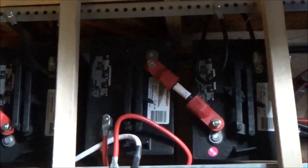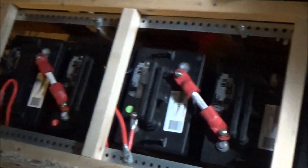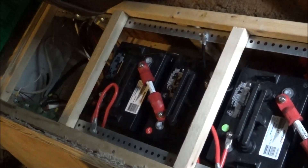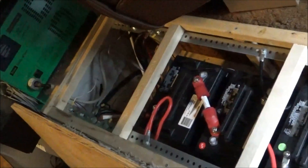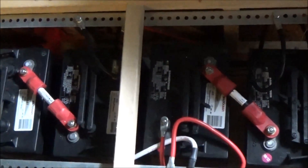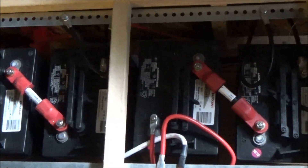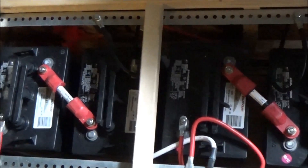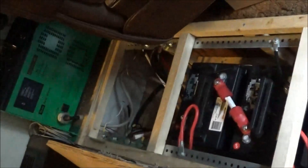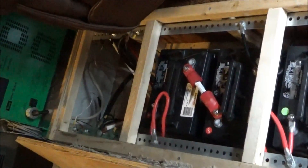They're now connected at opposite ends of the battery bank, so the whole battery bank is connected to the charge controller. Interestingly, I did not notice a difference in voltage when I reconnected — it's 12.1 volts, same as before. I'm guessing the current going into the system might not have been influenced as much as the current going out to the power inverter, which I currently have off because I'm about to extend the wires on that as well.